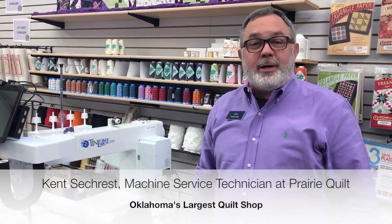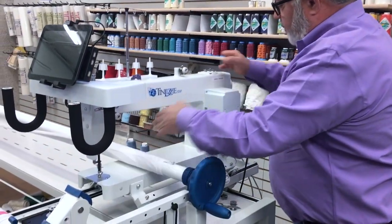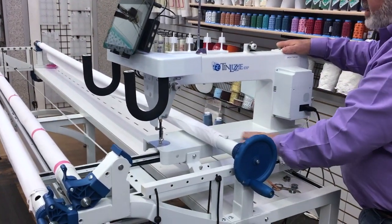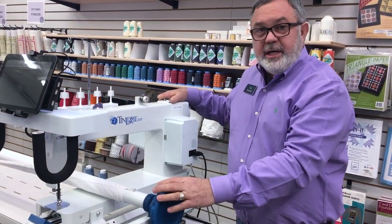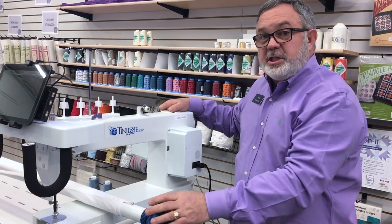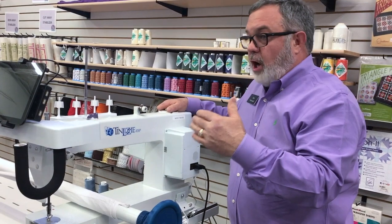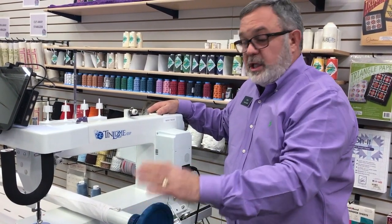Hi, I'm Kent Seacrest with Prairie Quilt and I'm so excited today to take you through a tour of the Tin Lizzy ESV-18. So let's get started, we have a lot to cover. The Tin Lizzy ESV-18 is an 18-inch quilting machine from the bed of the machine to the needle. Across the bed of the machine you've also got this take-up bar on the frame. We carry and sell it with the Phoenix frame, which is bundled with the machine and installed in your house as part of the package — we automatically include that in the sale, and we leave with it working.